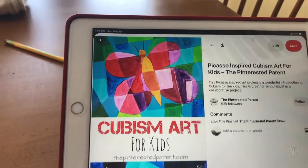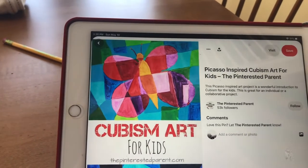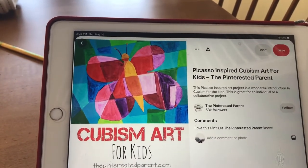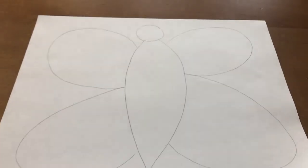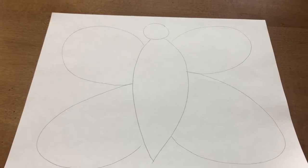Here we go — this is the cubism art that I was talking about. See how it has many different colors? We can do that on our paper, but first we have to do our drawing.